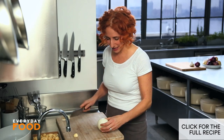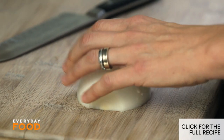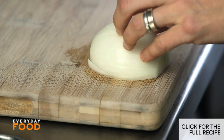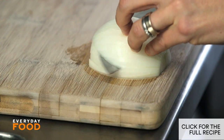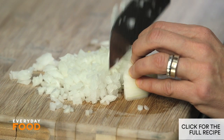Start off by dicing up an onion. Now this is kind of a big-ish onion — the recipe calls for a small one, so I'm only going to use half. It says to dice it medium, but I always dice everything really small, especially when I'm making bechamels. So if you can mince it, that's what I would do.